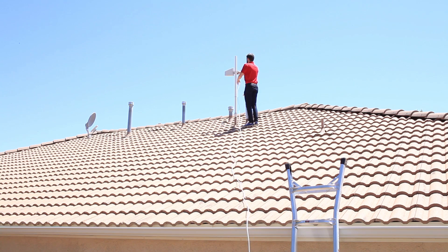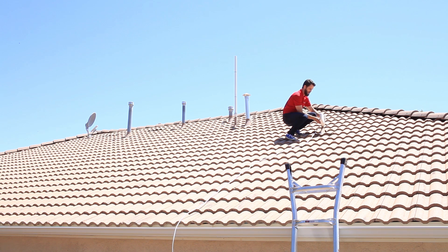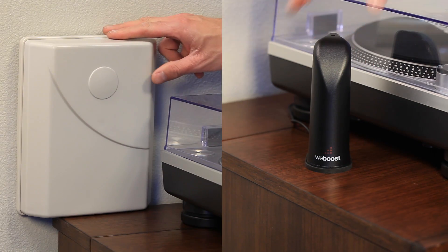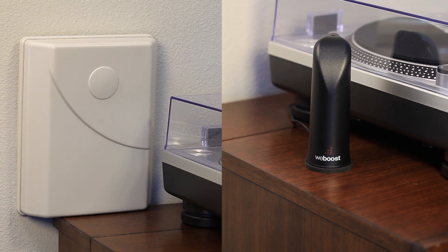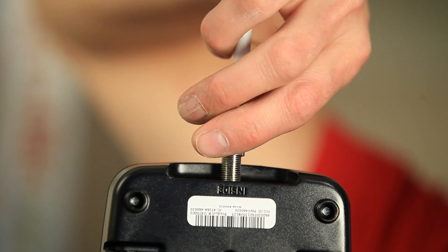The soft install is simply doing a dry run to place the components of your signal booster where you think you want them, and then connect them without permanently mounting anything. This will save you a ton of time and headache when doing your installation — there's nothing worse than getting everything all set up, only to find out that you have to pull all the cable back out and rerun it. Many times the locations you think are going to be perfect for your antennas might need to change. To do a soft install, just place the components in the location where you plan on mounting them. Creating a signal map will help immensely with this. If you're not sure how to make a signal map, then click here to learn how.